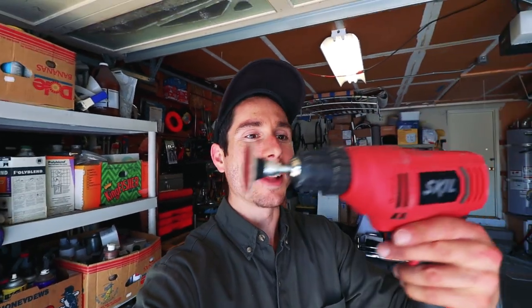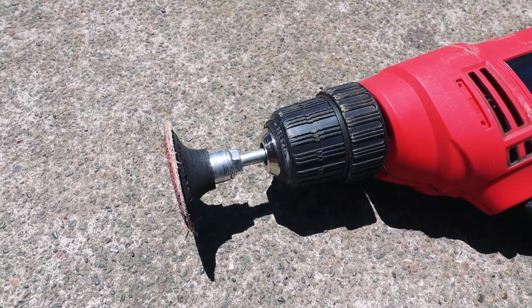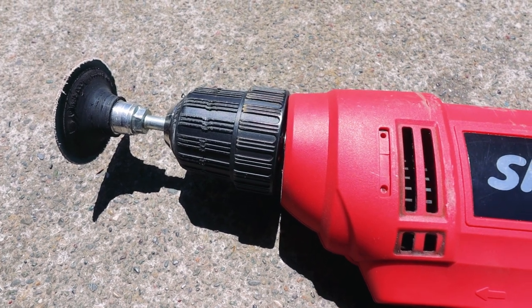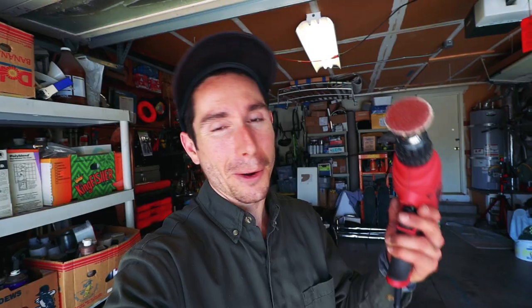I fully just broke another drill. I knew these were cheap — I didn't expect it to last very long. I burnt another one of these out. It was so hot it fully melted wherever that motor mounts and it's bent upwards, totally messed up. What are you gonna do? It still works technically, so hopefully this lasts me just a little bit longer.